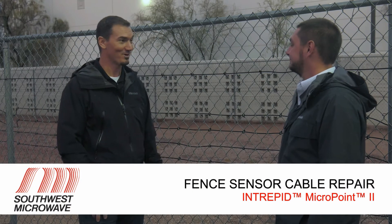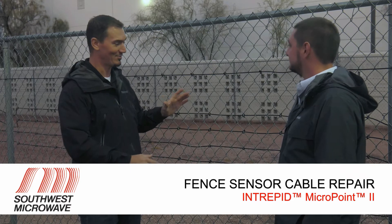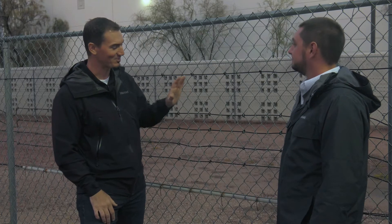Hey Joe, I'm Tim from Southwest Microwave. Welcome to our test site, our factory, where we do a lot of sensor development. We do testing and evaluation out here, which is why we've got a bunch of cables on the fence, but today what we're going to look at is a splice unit.